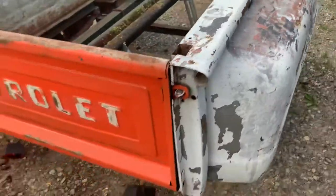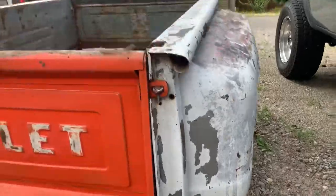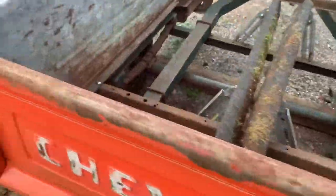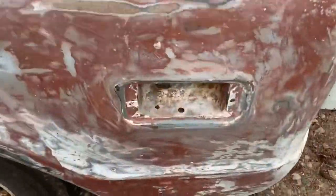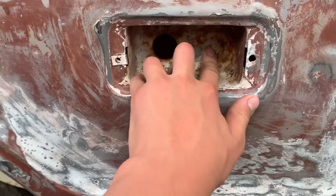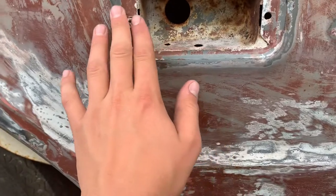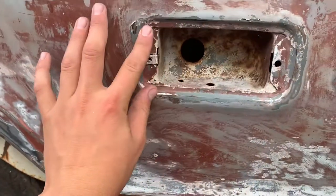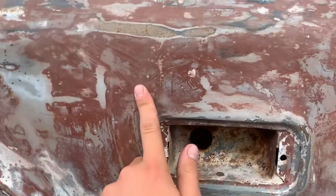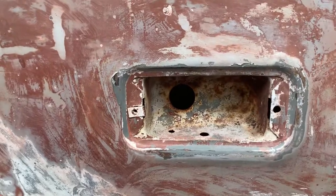I'm going to use this to make a little matching bed for my 67 K10 truck. As you can see, this is not a 67 bed — it's a 68 to 72 bed because it has the marker light cut out. I'm not going to do anything like filling it in; I'll just get a new repop marker light and put it there, which I think will look kind of cool. It does have the original color of my truck, Fawn Poly.